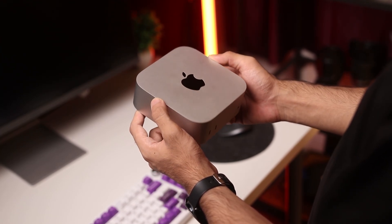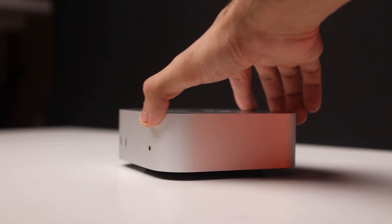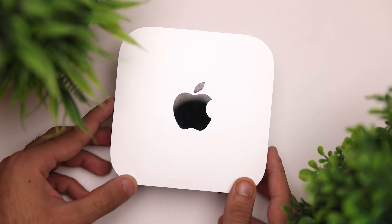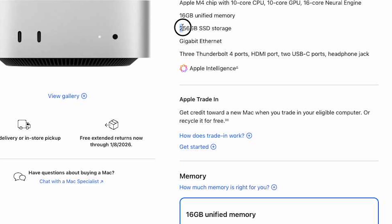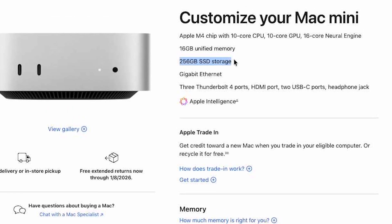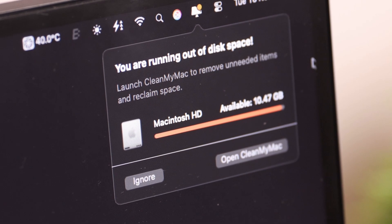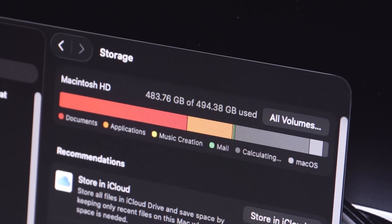The M4 Mac Mini is probably the best deal in tech right now. For $500, you get a computer that's not only powerful, but also really tiny. But there's one big problem. The base variant gets you only 256 gigabytes of storage, which is really easy to fill up if you install a lot of apps or work with huge video files regularly. And that's where this comes in.